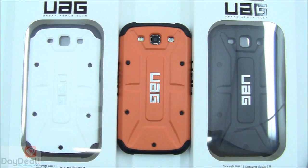Please check this out over at the official website at UrbanArmorGear.com, and on our own homepage at DayDeal.com. Follow us on Twitter, Facebook, YouTube, and our Pinterest board. Thanks for watching as always — we will see you in the next video review.